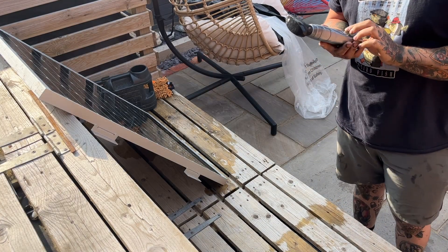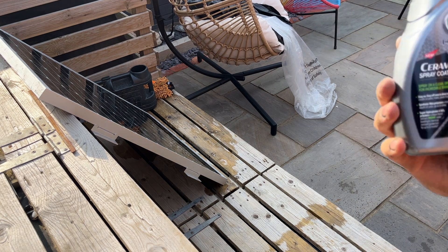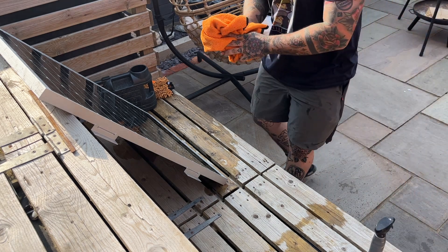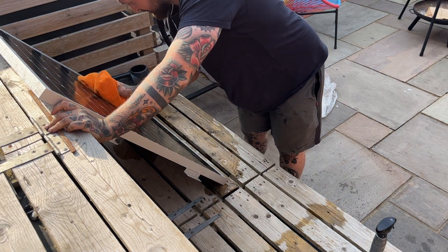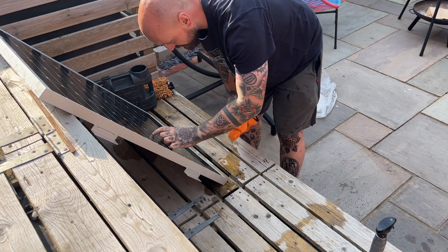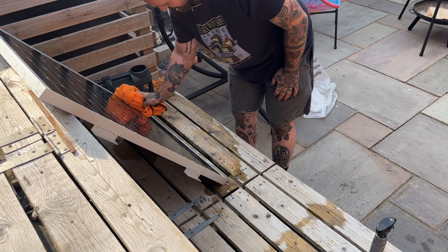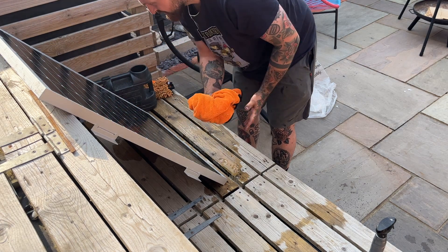This is what I'm using - it's Turtle Wax Hybrid Solution Ceramic Spray Coating, and it's actually very, very good. All you need to do is wash and dry whatever you're coating, then apply it and buff it off. I've used it on all of the windows in our house to keep them a bit cleaner, and I've used it on our shower screen. Anywhere that you want water to run off, you can use it. It's so good.